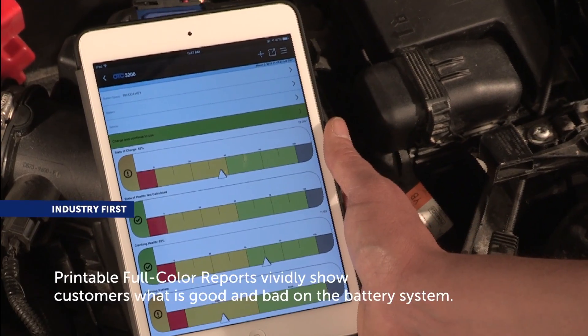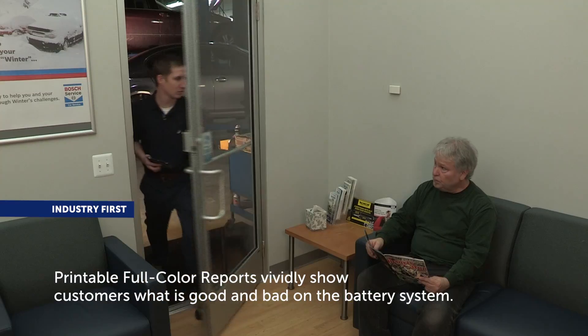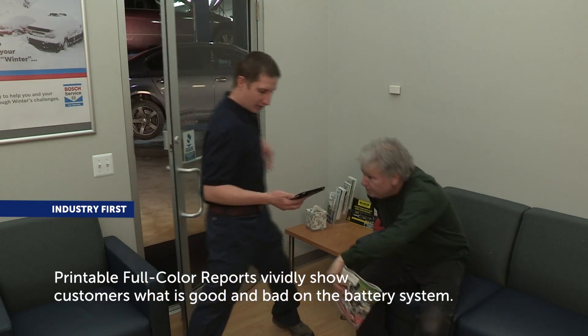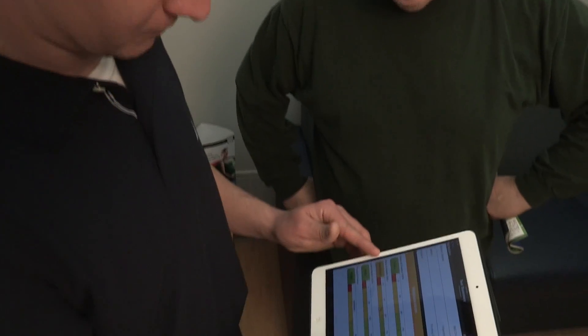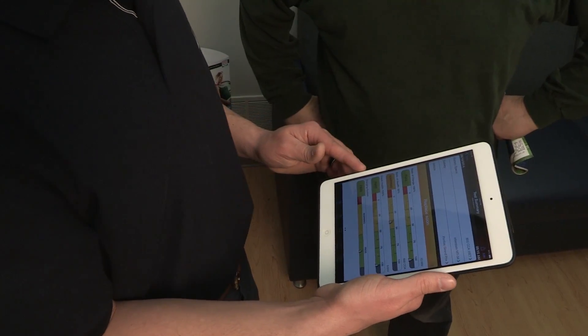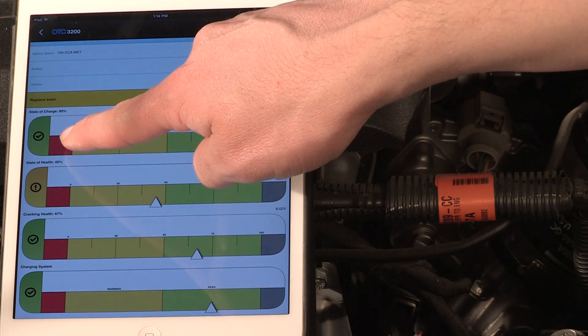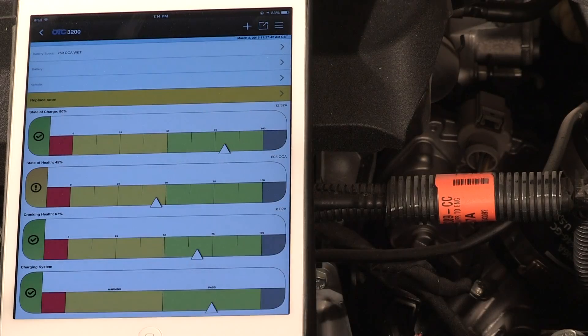Vivid color-coded graphics instantly show good, bad and marginal status of test results to share with customers, other technicians or service managers. Fully automated test routine and complete diagnosis of battery charge, battery health, cranking health and alternator health reports can be displayed, printed, emailed and saved or shared.